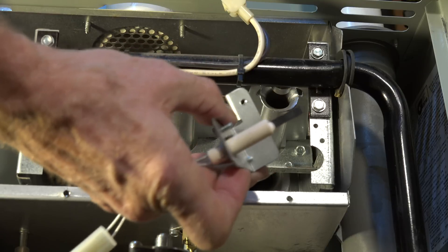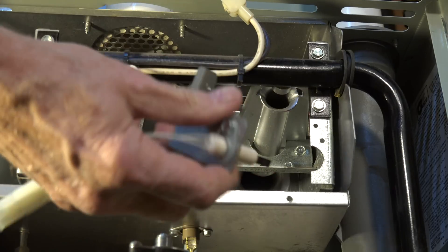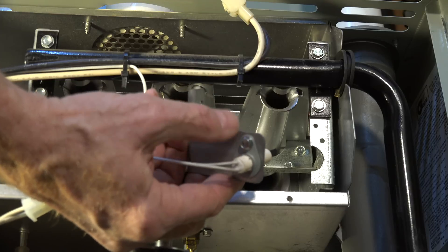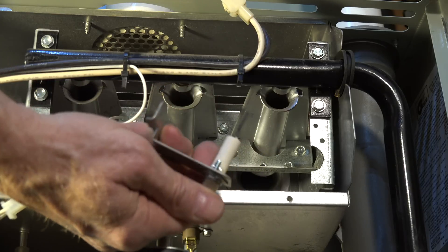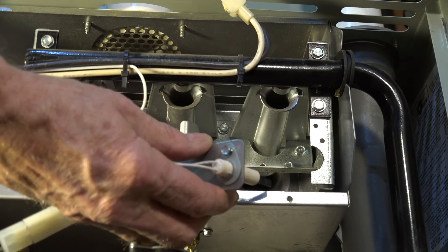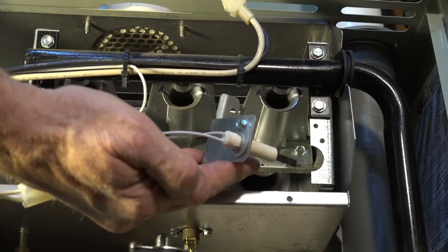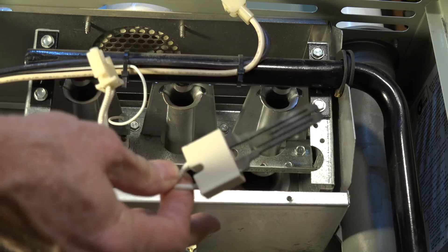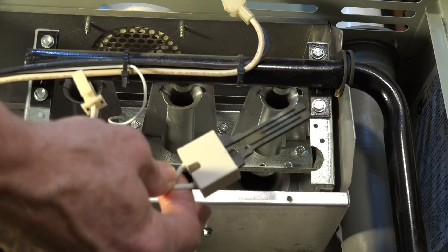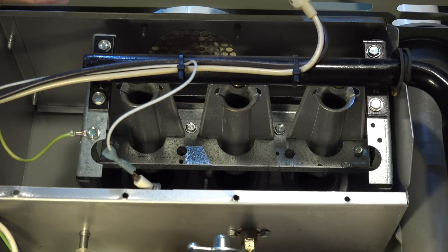This is a silicon nitride igniter. You keep the bracket and just take this screw out, and the igniter will come out — you put a new one in. For testing: the silicon nitride should read 13 to 18 ohms; the silicon carbide would be a maximum of 150 ohms, usually running 80 or 90. You should test the controls on these appliances when you're replacing these parts.